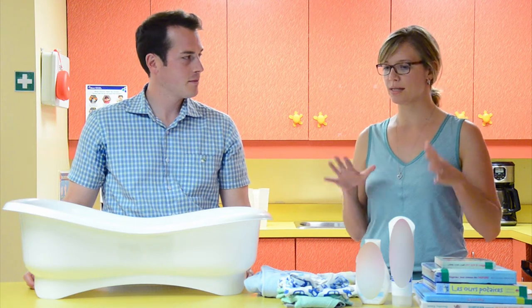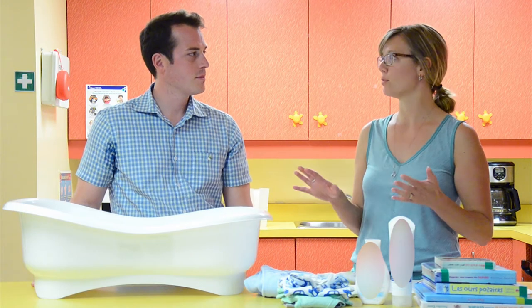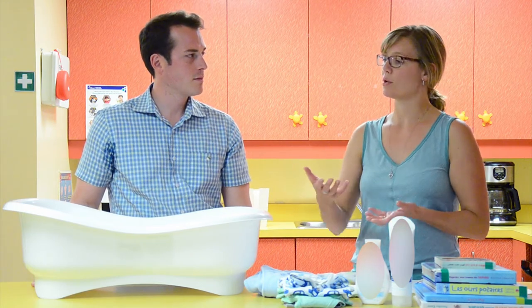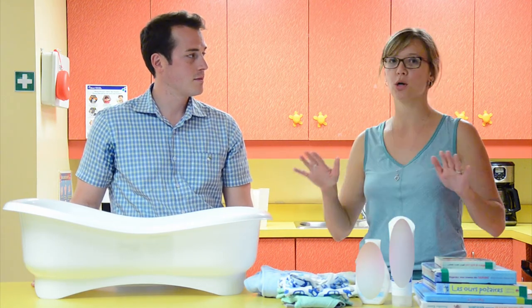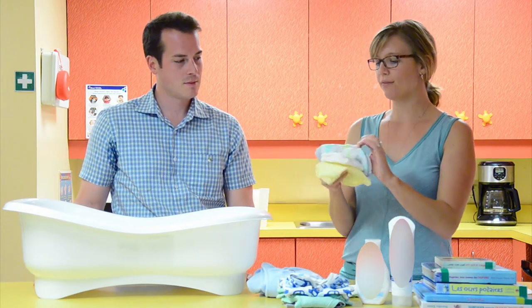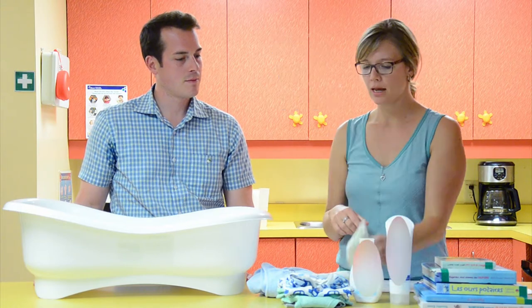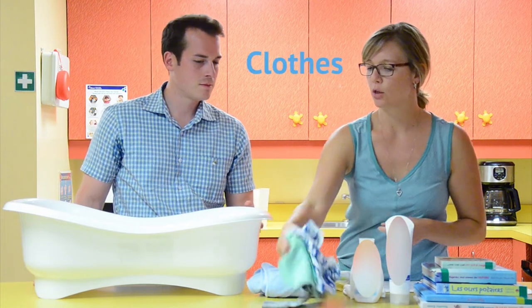The first thing you want to do is make sure you have everything you need. You never want to leave your baby alone, even for a second in the bath — in fact, you should always have your hand on the baby. Soap or no soap, new babies are slippery. You want a towel, usually a few washcloths — one for the face, one for the body — soap and lotion, a couple of diapers, and clothes for afterwards.